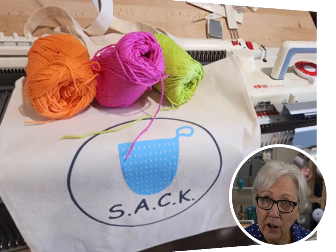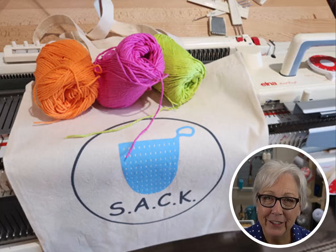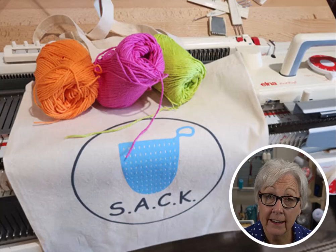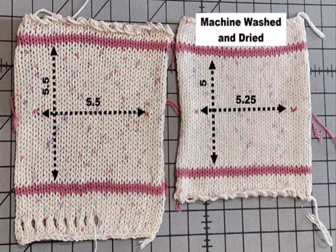Using 100% cotton yarn, I dusted off and oiled my bulky machine and got creative. Instead of just thinking about knitting, I cast on and started to play. Of course I started with a couple of swatches. Washing and drying one gave me an accurate finished gauge so I would know exactly what size my sacks would end up, making sure they were the recommended size of six inches by four inches after they got wet.